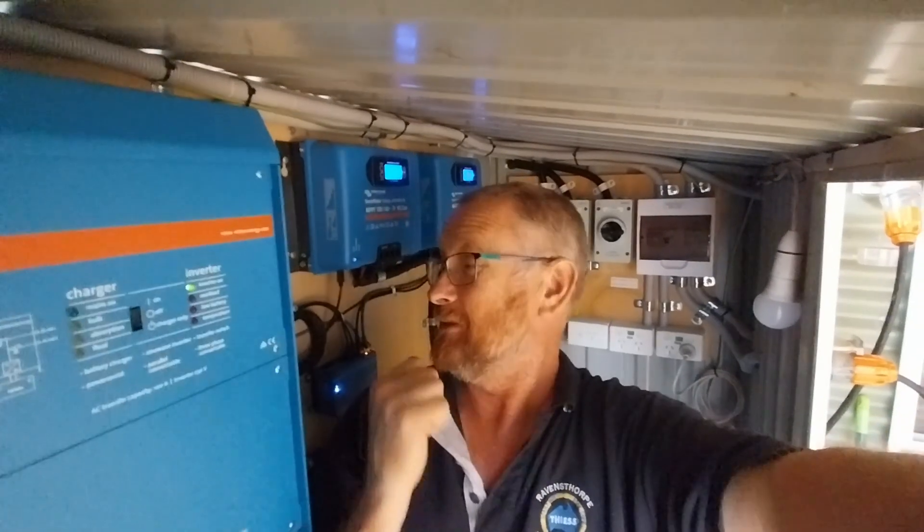Does this solar system look confusing to you? Well it doesn't have to be, because it's pretty simple in its components. What we're going to do in this video is set up a very simple basic solar system and then compare those components with more complex systems like this one behind me. So let's have a look at it.